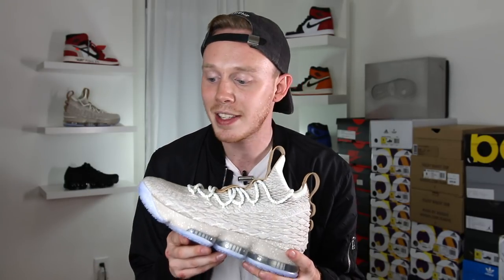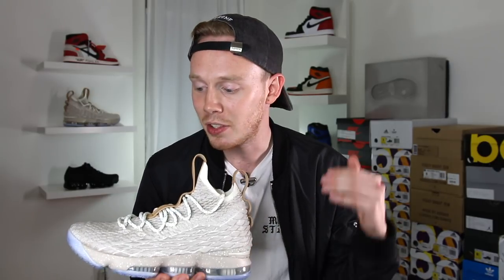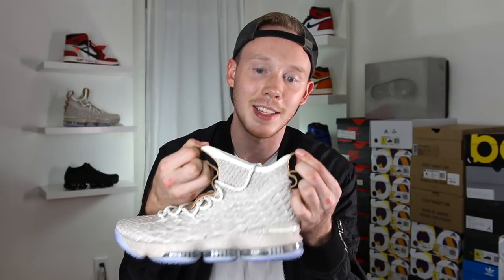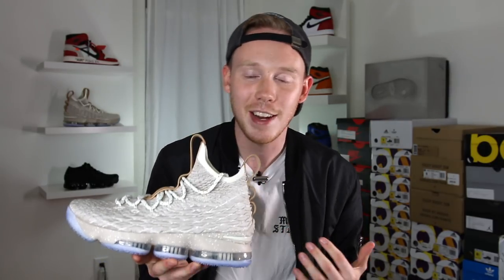As for fit, I'd say these fit true to size. They did run a little bit long, at least for me — it might be different for you. As I always suggest, if you have a chance to try the shoe on first before you buy it, make sure to do that. The ankle area does have some pretty solid give, so it's not too hard to get your foot into the shoe, but it is kind of a struggle. You've got this nice white accent around the top of the ankle, which is a little bit stretchier than the rest of the battle knit.